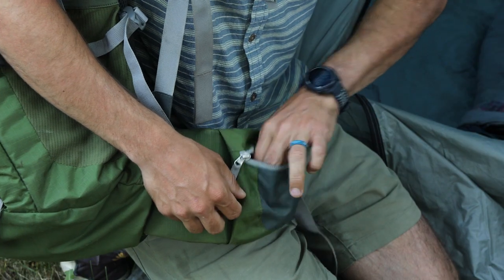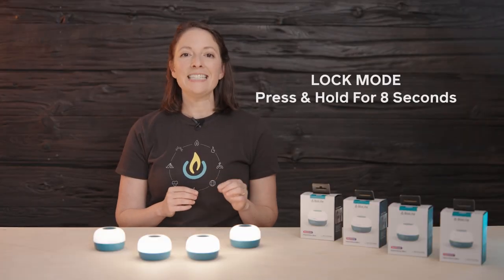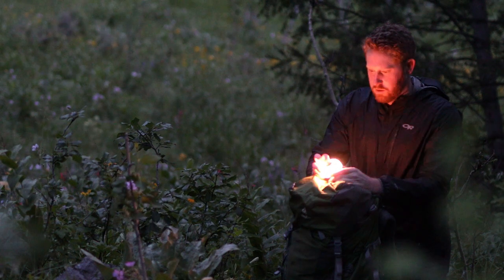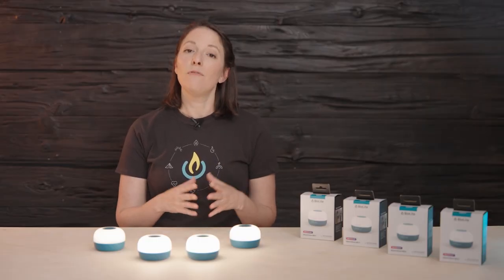To prevent your lantern from turning on in transit, use lock mode. In the off position, press and hold for eight seconds. It'll flash twice — now it's in lock mode. To exit lock mode, press and hold again for eight seconds, and it will flash once.